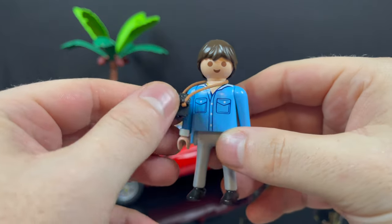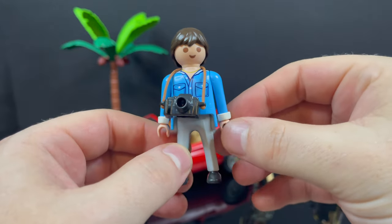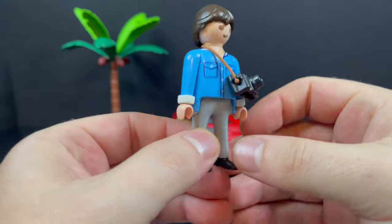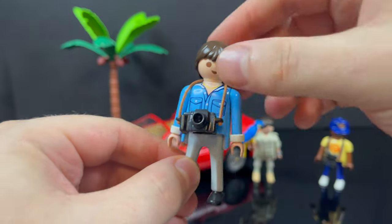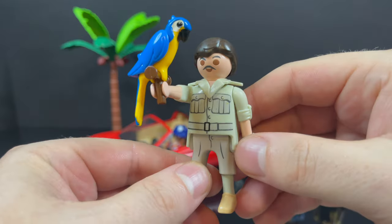Then you have Rick. He's got his blue shirt, his camera, and you get to put on the little cuffs of his shirts — little touches like that. Nice graphics, everything's printed nicely.